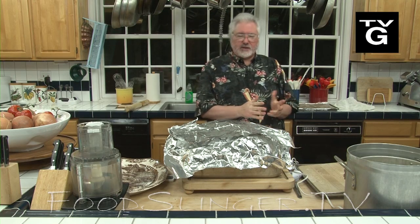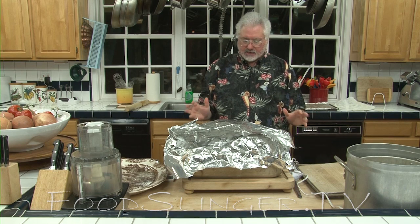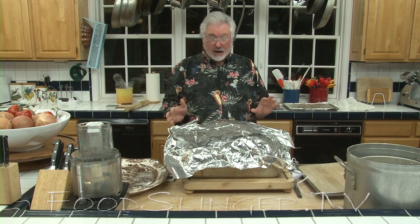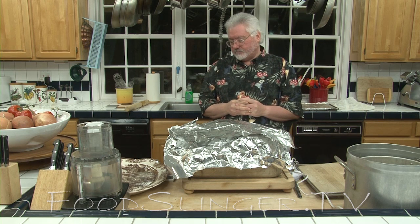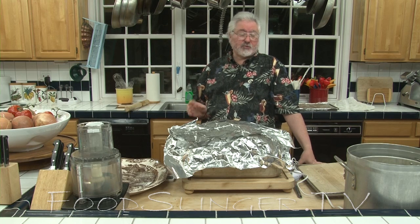Our bird has been out of the oven for about 20-25 minutes, resting under foil, loosely covered. We don't want the skin to get soggy, but we want to hold the heat in. We took the bird out of the oven after about two and a half hours — this was a 16-17 pound bird. It actually got done pretty quickly. Roasted it for about 12-15 minutes a pound at 325.